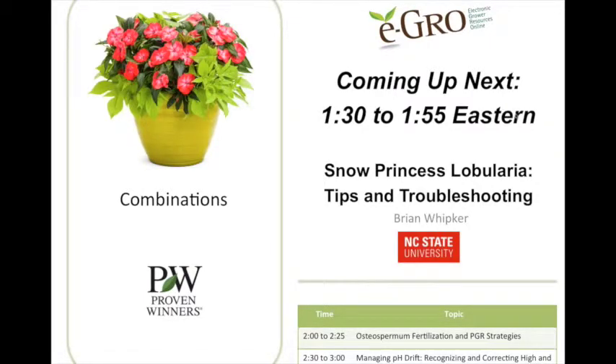Welcome back. Our next speaker is Brian Whipker from North Carolina State University, talking about Snow Princess lobularia tips and troubleshooting. I want to thank Proven Winners for their support so we can offer this webinar for free. If you have questions for Brian, please type them into the chat section. Handouts are available under the materials tab, and this recording will be available on the iGro website in about a week.